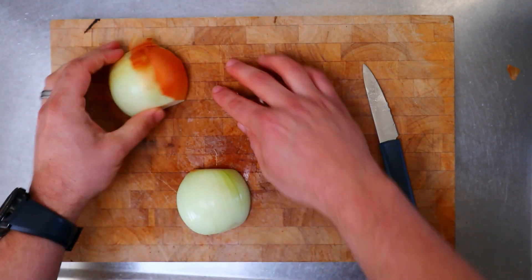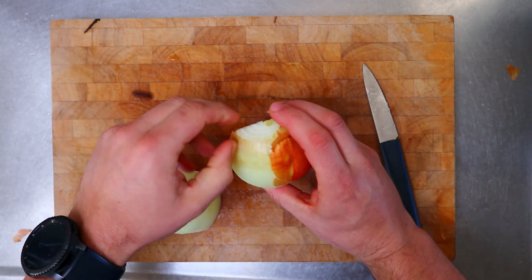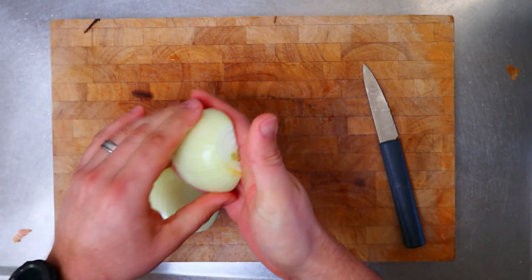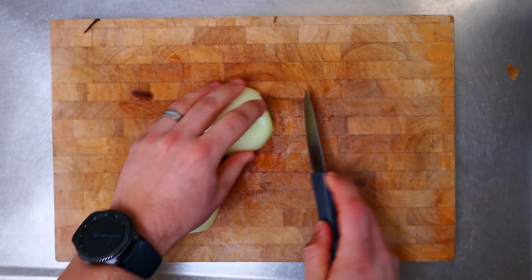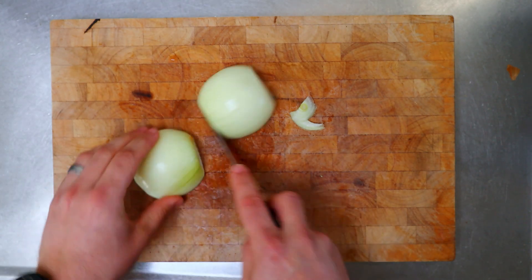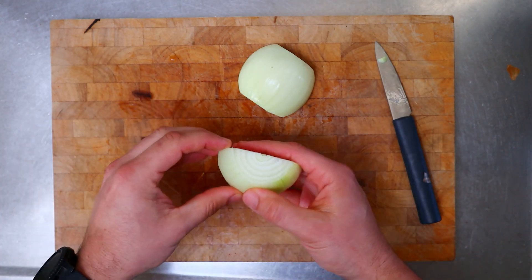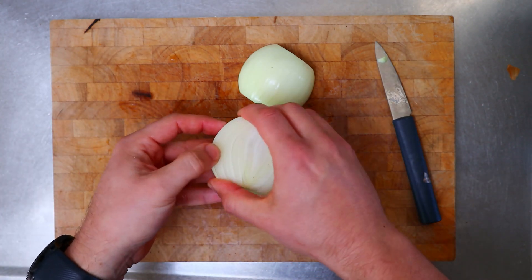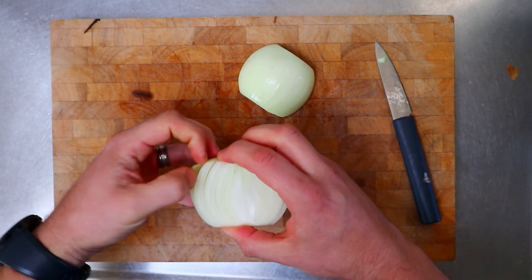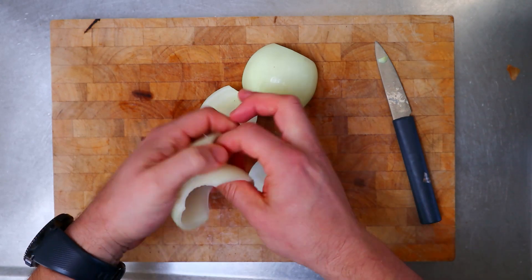All right, that's looking pretty good. Now just peel the other half and trim it up — get any bits of skin off that you couldn't get off before. Now we have to try and peel off these outer layers of onion without splitting them. It can be a little bit tricky, a bit fiddly. There you go, they're coming apart.